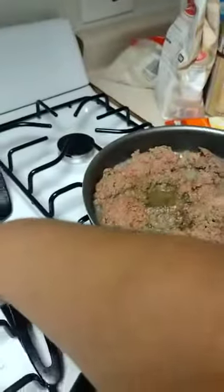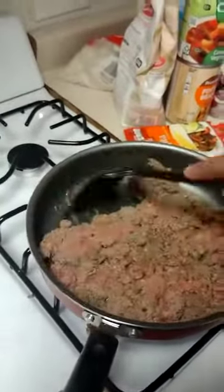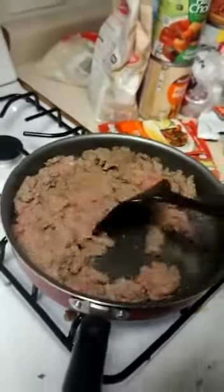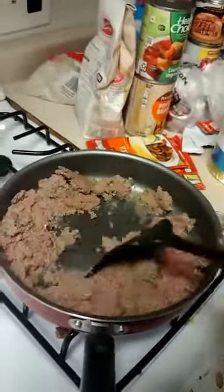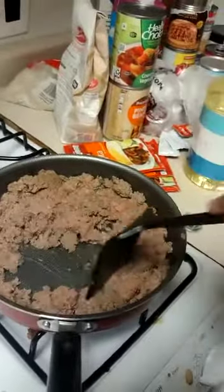I'm gonna let the ground beef brown and let the peppers cook, and then I will be back to show you how to stuff them. Once the peppers and the ground beef are done, we're ready.